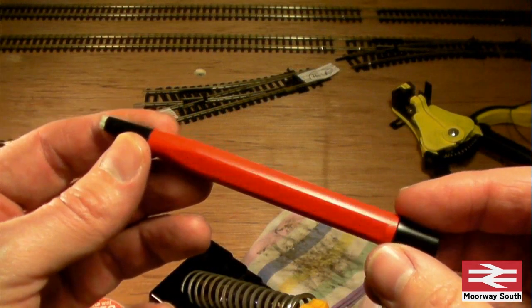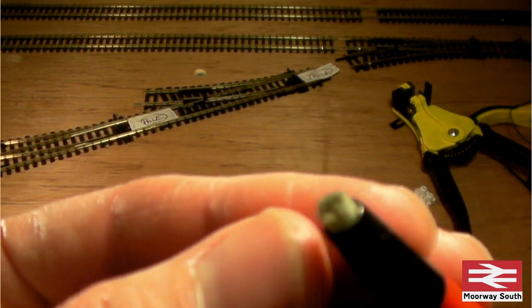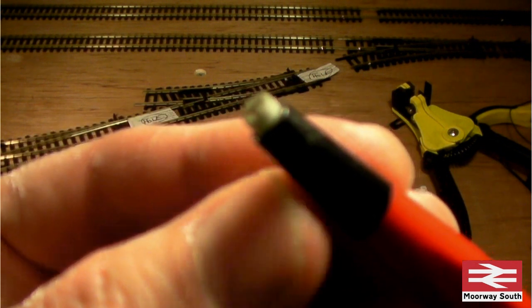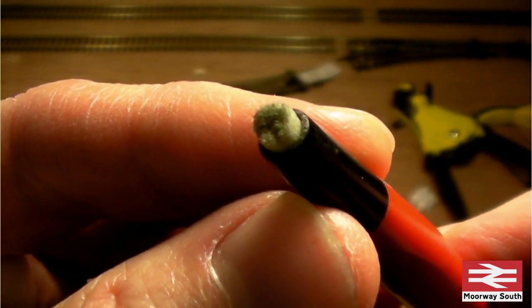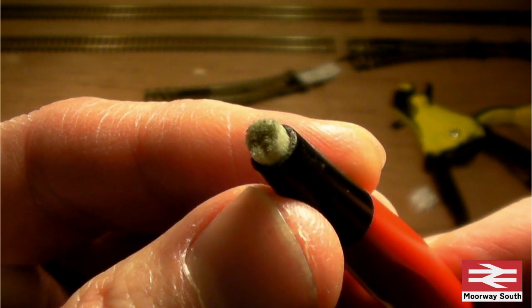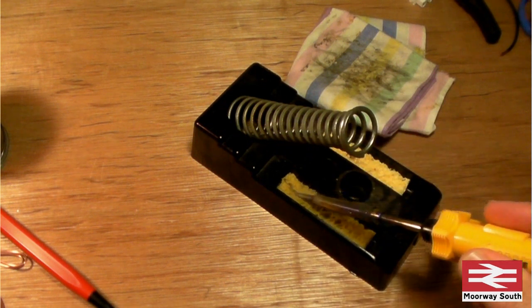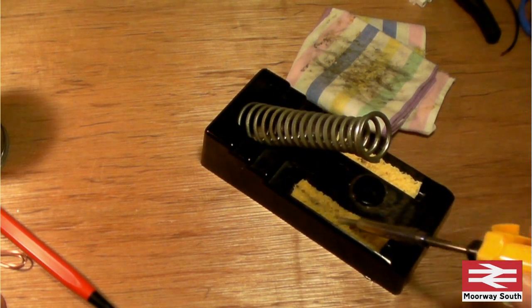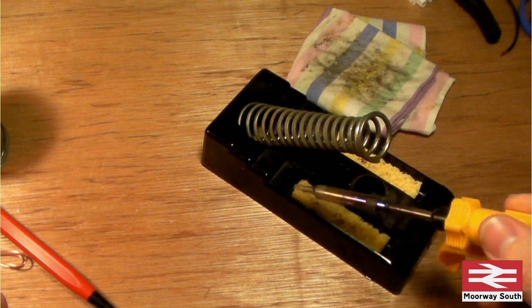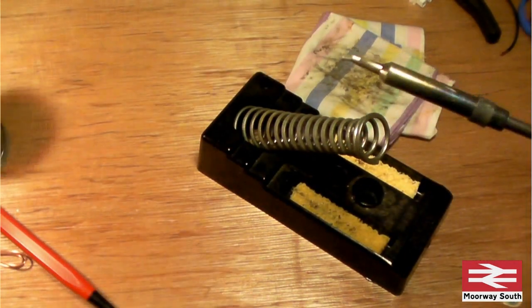Another really useful item is these fiberglass pencils, which have an abrasive tip - superb for getting oxide off metal components. You need to make sure that you keep the soldering iron tip clean. You can do that by wiping it on the damp sponge - you can hear it hissing - so you get a nice shiny surface. I've also got a dry cloth which acts in a similar way.